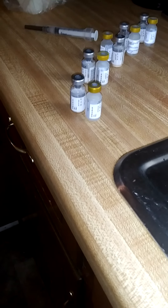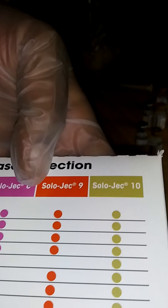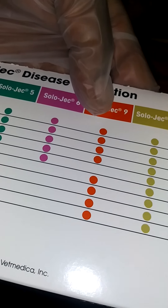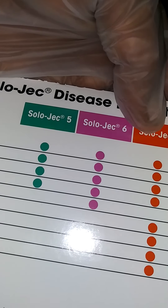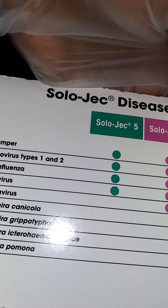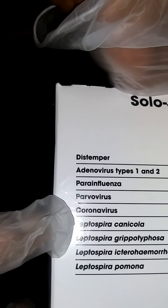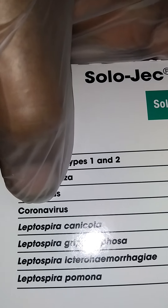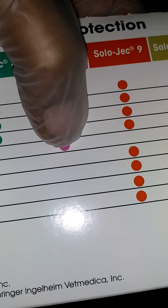All right, this is the 9-way shot for K9s — it's in a 5-way box, but I got it from the feed store. Guess what, the 9-way — the only thing it don't protect against is the coronavirus. I didn't even know that was on there when I started recording this. I'm live, I'm real, I'm authentic.